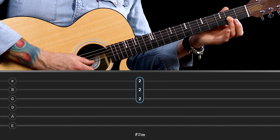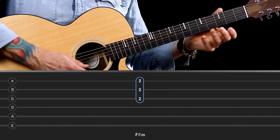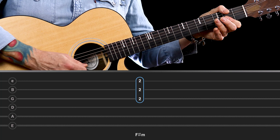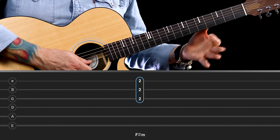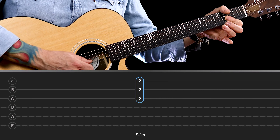You are still going to have to play a partial bar for this chord. You can start off by playing F sharp minor by just playing the top three strings — the G, the B, and the top E — at the second fret. I'm doing that with the first segment of my first finger.